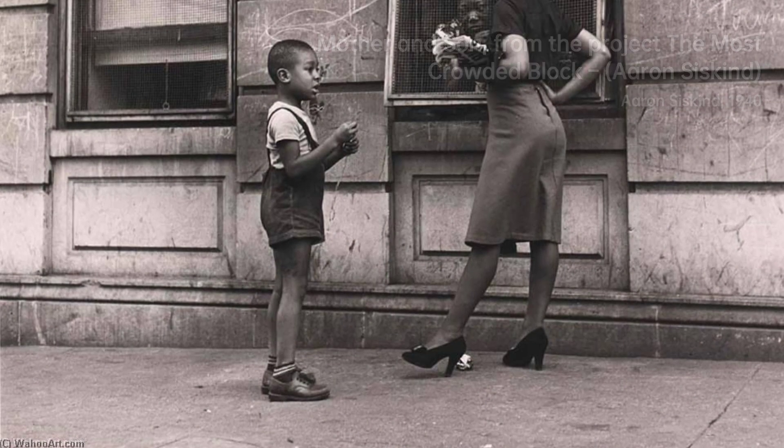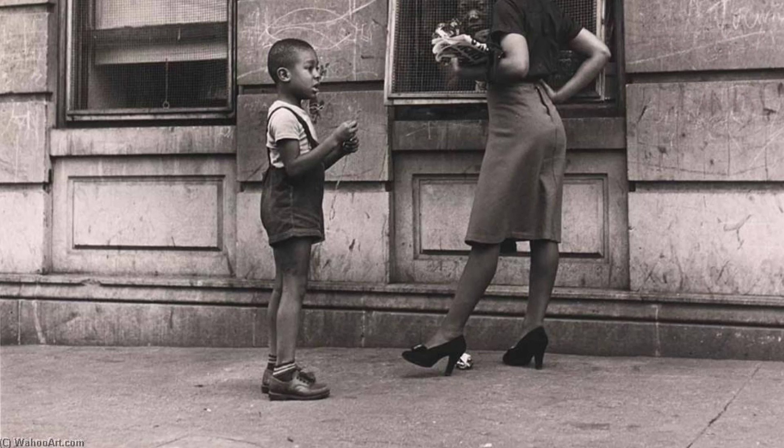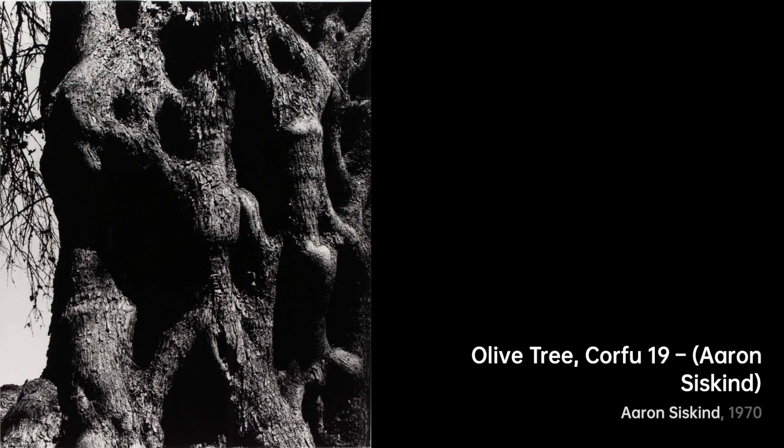Now, let's explore Jalapa 15 1974, from the Homage to Franz Klein series. Siskind's connection with abstract expressionism shines through as he turns ordinary walls into a canvas of emotion.